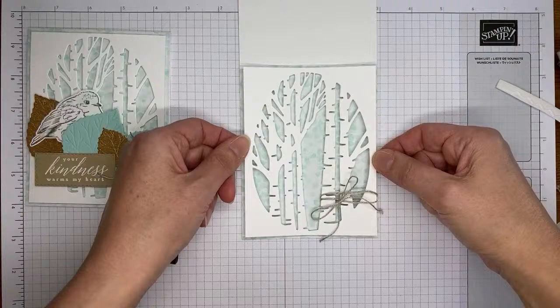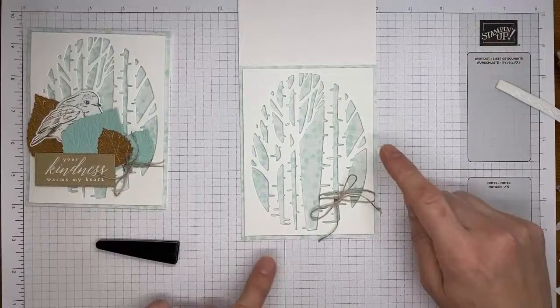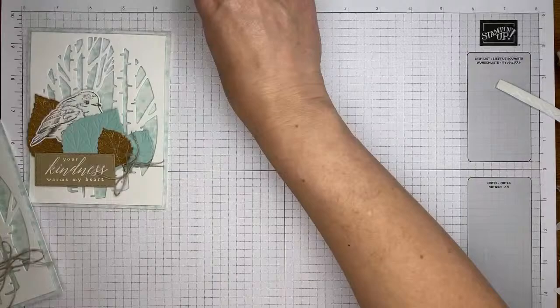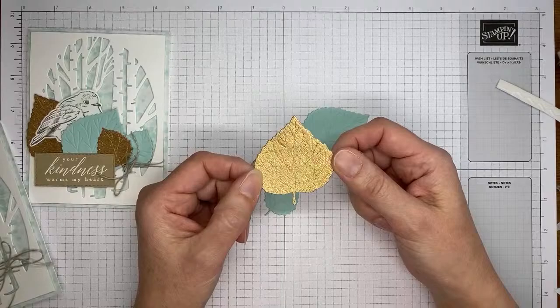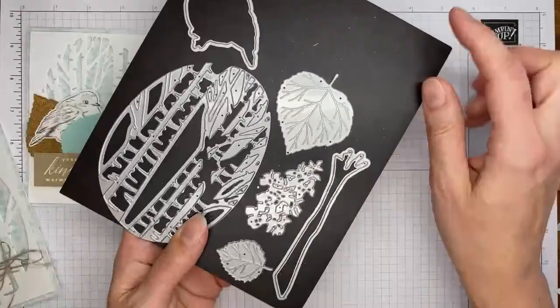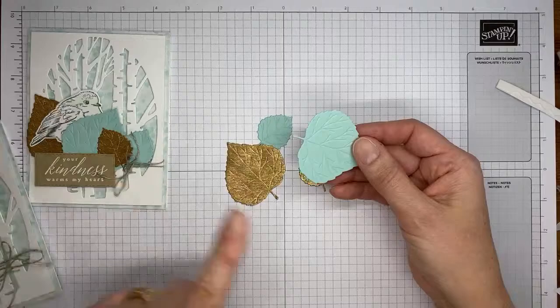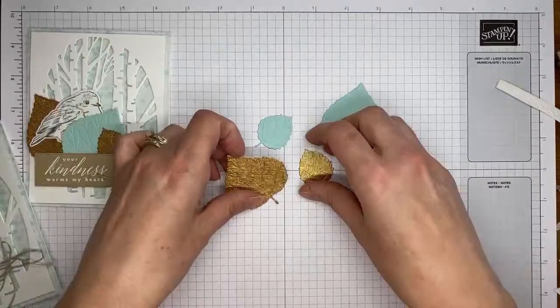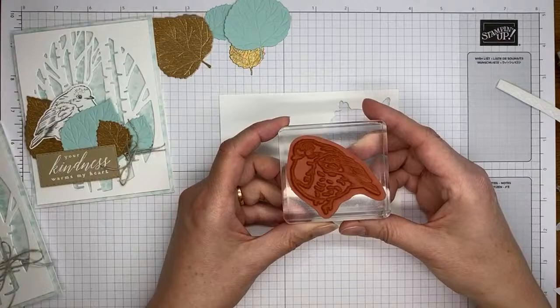Getting it stuck on here fairly straight and even all the way around is probably the trickiest part on the whole thing. That's most of the card front done — just a couple of die cuts and a little bit of stamping left. I cut ahead of time a few leaves from the gold and rose gold six-by-six specialty paper using the Aspen Tree dies. There's a larger leaf and a smaller one — they cut and emboss at the same time, giving you the little leaf veins.